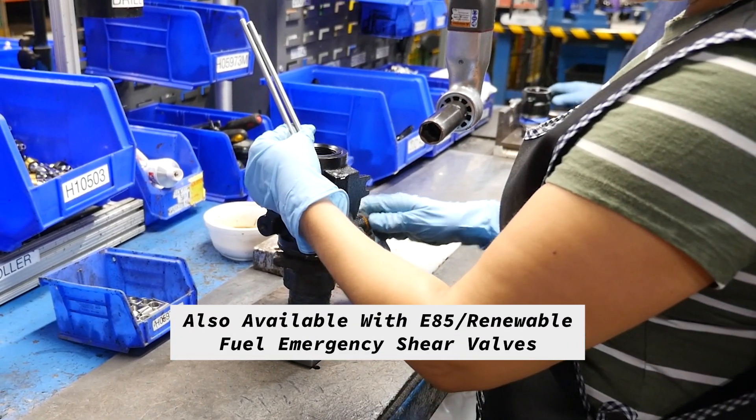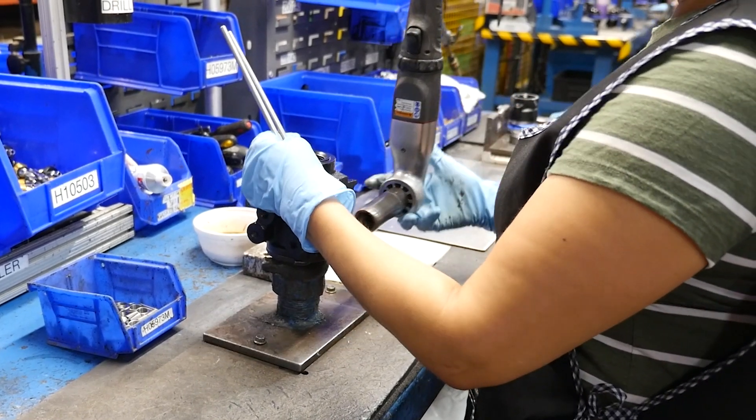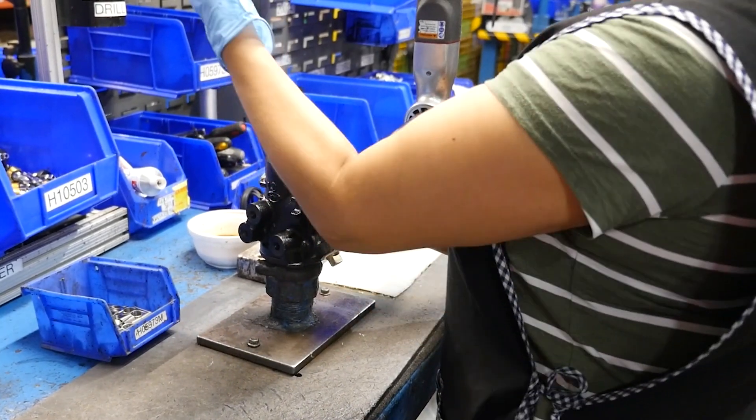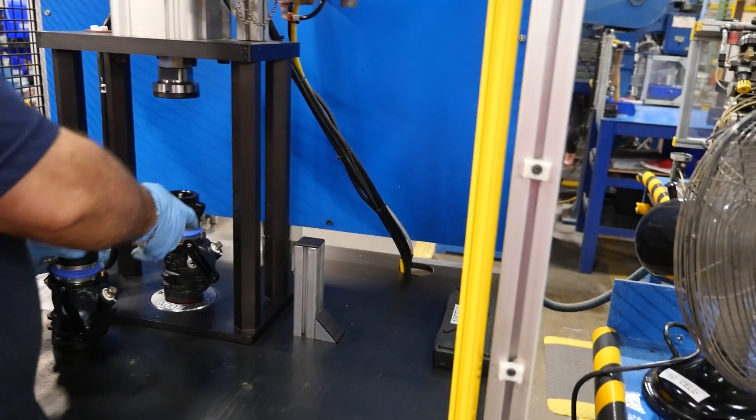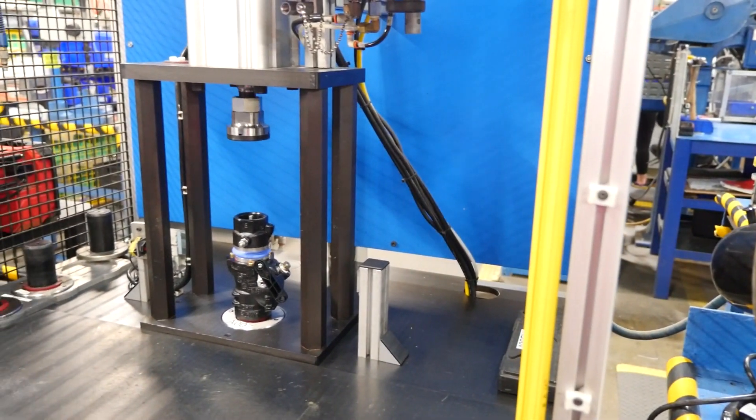Our smart guard design helps contain potential shear groove leaks, and in the event of a leak the link will release to close the valve. We manufacture 10-plus valves here on site and test them rigorously to meet quality standards.